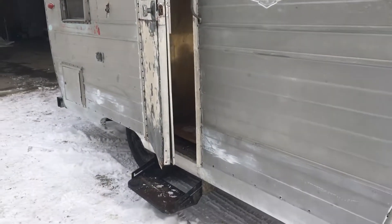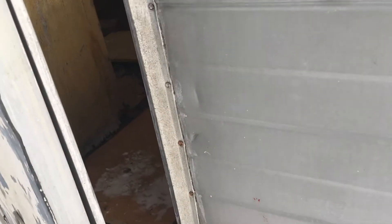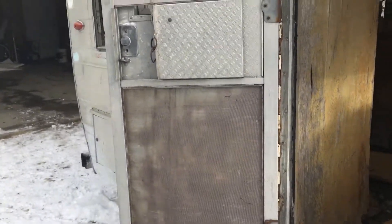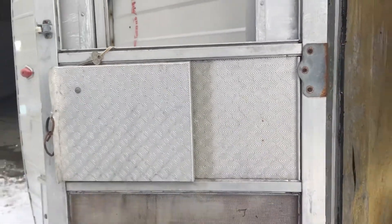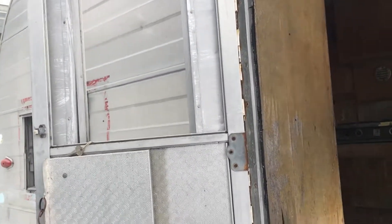Alright, now we're going to have a look at the inside of the trailer. There's a nice step here. The door is actually better than I thought — the screen access panel works well, just needs a new screen up top. Easy peasy.